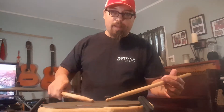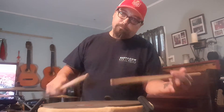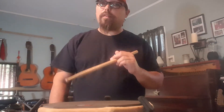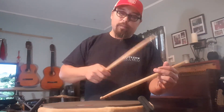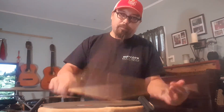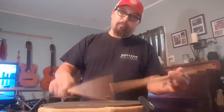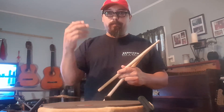Once you can do that on your pad, I want you to sit down at your drum set and start putting it together. Left hand on the snare, right hand on the hi-hat — and that would be a closed hi-hat. Four on the floor with your bass drum, so with your right foot you'll be playing quarter notes: one, two, three, four.